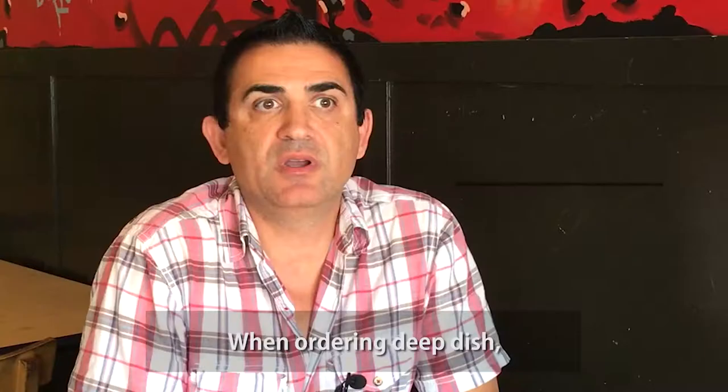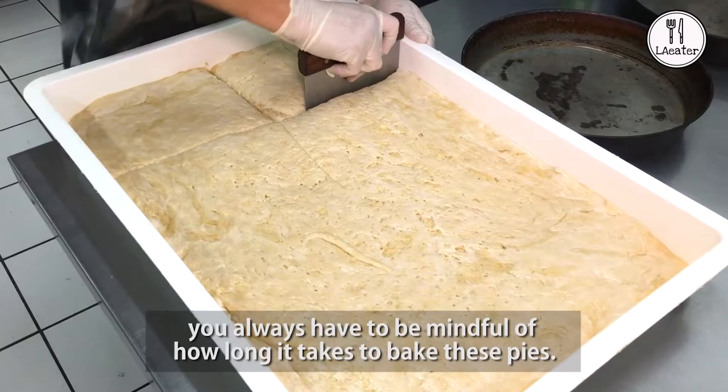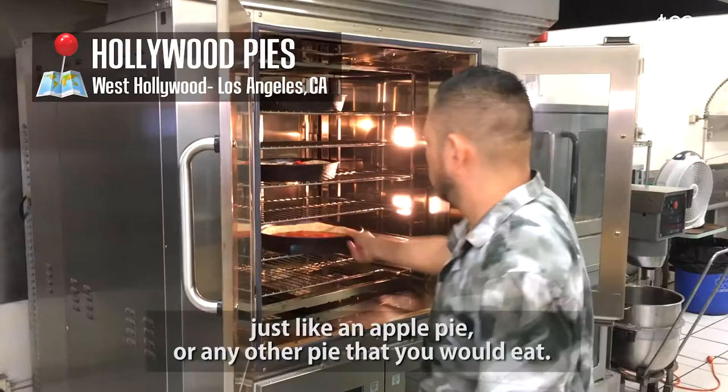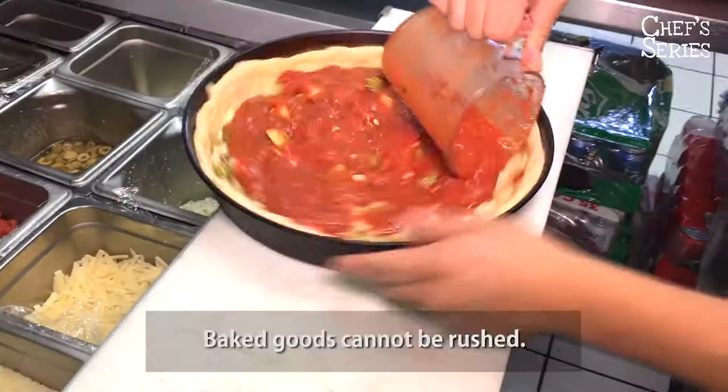When ordering deep dish, you always have to be mindful of how long it takes to bake these pies. It's literally being baked just like an apple pie, any other pie that you eat. Baked goods cannot be rushed.